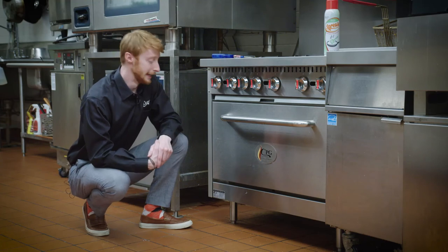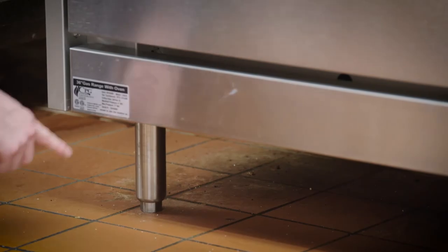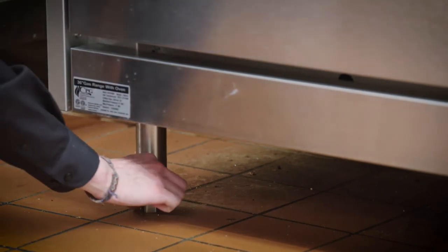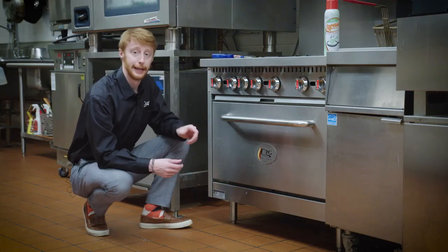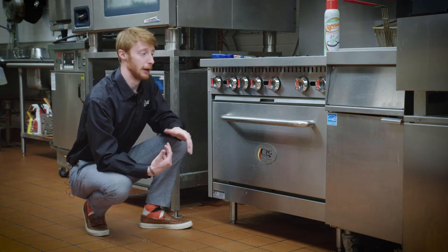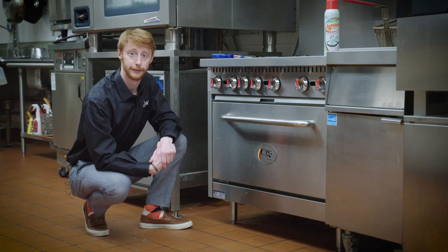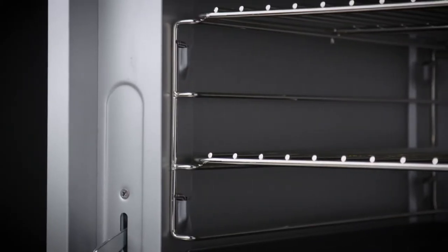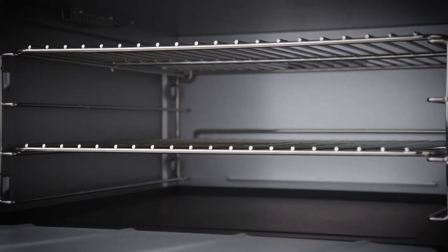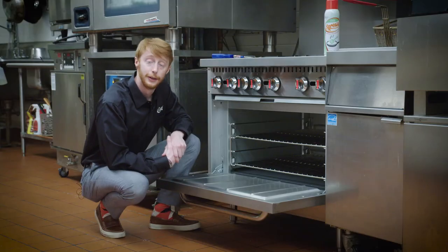If you feel your CPG range or oven is not level with your kitchen surface, each leg is adjustable — simply turn the bottom portion of the leg left or right to either raise or lower it. This helps ensure your equipment is operating on a level surface. There are four positions with two shelves, so you can operate with your food at different levels throughout the oven cavity.